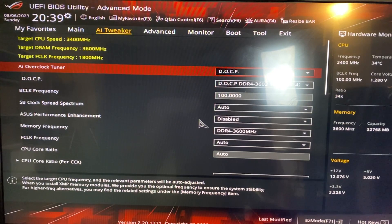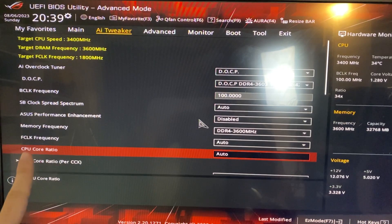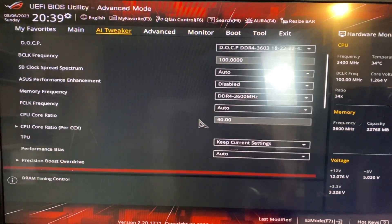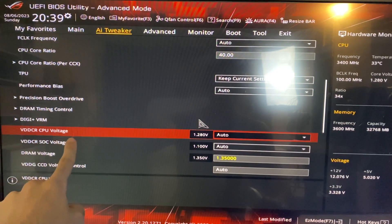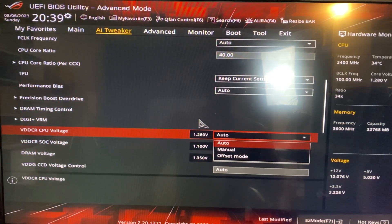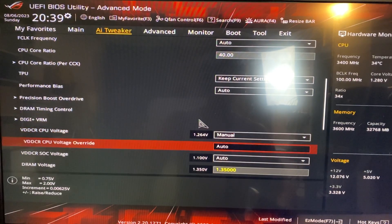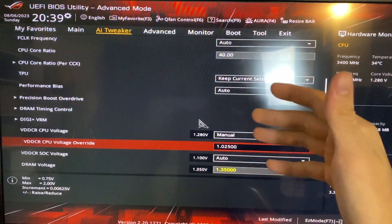Now for the first preset, here is what we're going to do. Find something called CPU core ratio and set it to 40. Then go all the way down until you find CPU voltage, CPU v-core, or core voltage. Put it into manual mode and set it to 1.025. This is the manual preset — if you just want to copy it, you can do so and finish the tutorial here.